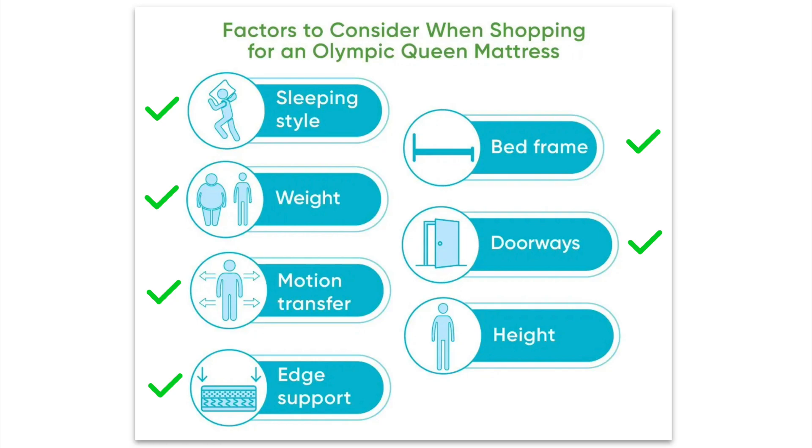Finally, height matters. Ideally, the mattress thickness has to pair well with the height of the bed frame.